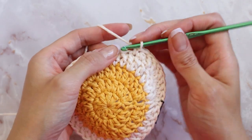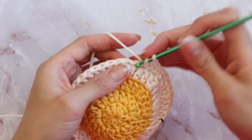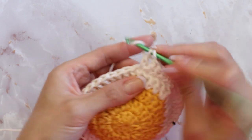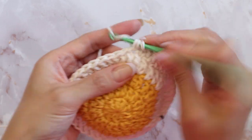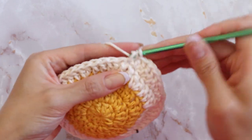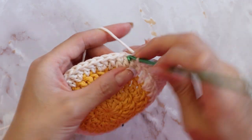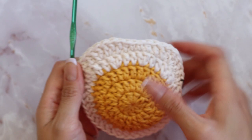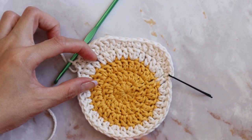Let's do it again. The sequence is: single crochet, half double crochet, double crochet, double crochet increase, double crochet increase again, double crochet, half double crochet, and single crochet — and you just created the second petal. You can't see it yet but these petals will begin to take shape as we complete the rounds. Go ahead and repeat the sequence for this petal until you have a total of five petals.